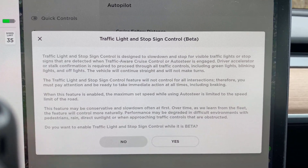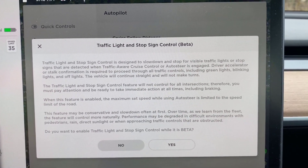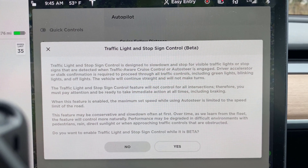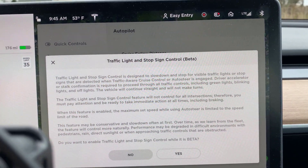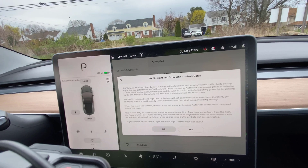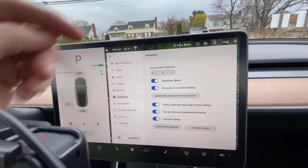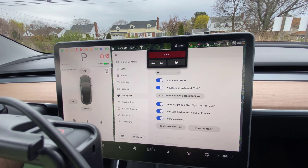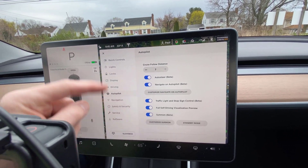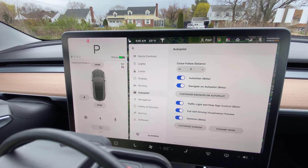Read another warning which is very clear that I need to be paying careful attention at all times. I've actually watched a couple of other people on video doing this yesterday, so I've already read through all this. Over time we will learn from the fleet. As I hit my accelerator or brake pedal, or use the stalk to confirm that I want to proceed through a green light that it's slowing down for, this will help it learn how to do that and be smarter about it in the future. Now I've turned that on. Traffic light and stop sign control beta is confirmed on. I am ready to roll.